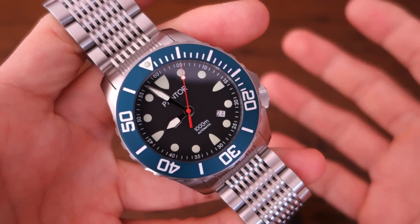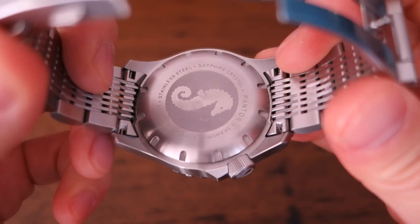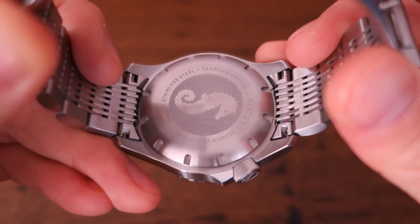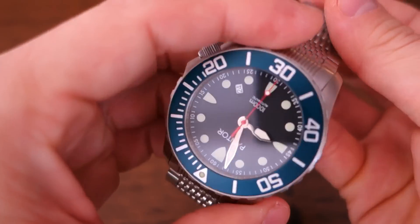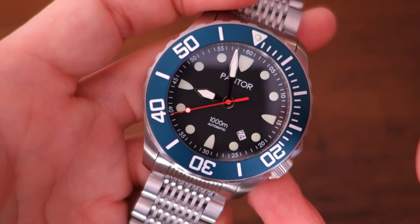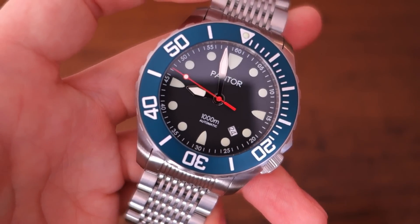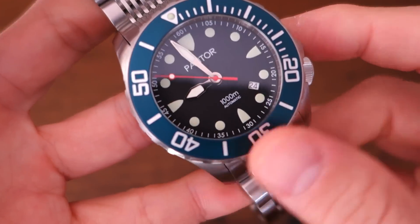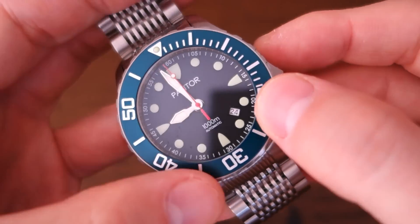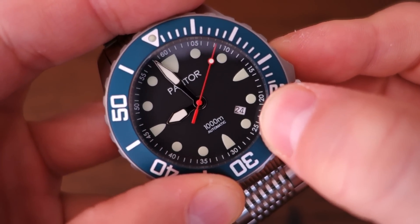This watch has the Miyota 9015 — I think this is only the second watch I've featured with that movement, the first being the Phoebus Great White. The 9015 is a 28,800 beat-per-hour movement — the only Japanese movement I've reviewed with that higher beat rate, similar to the basic Swiss beat rate rather than the 21,600 more common for Japanese movements. It has 24 jewels and a 40-hour power reserve, plus hacking, manual winding, and a quick-set date implemented at the 4:30 position.